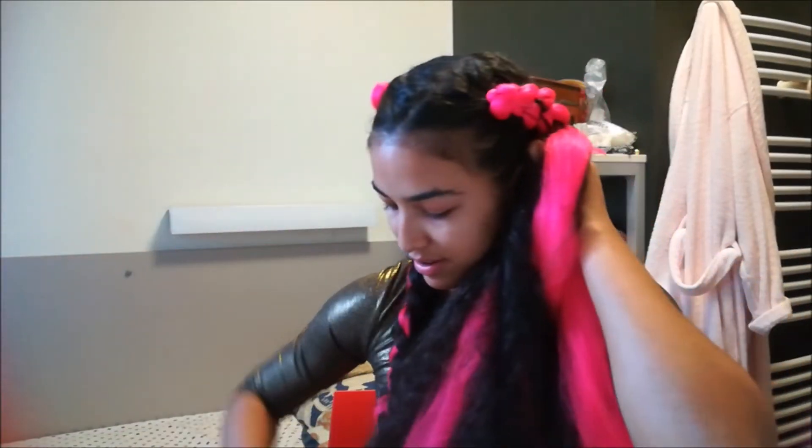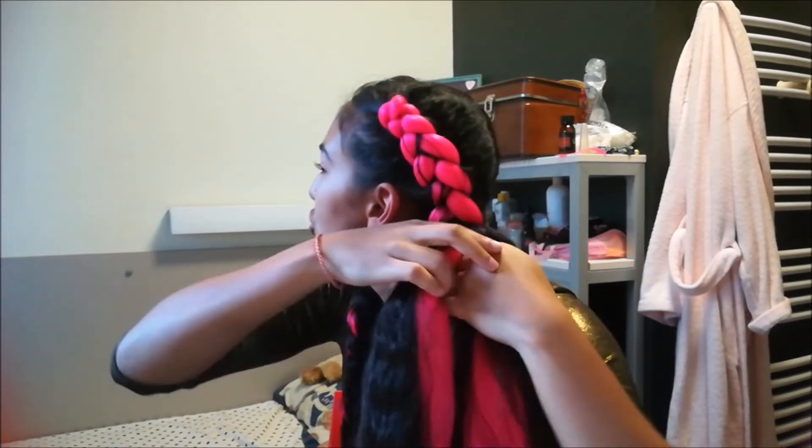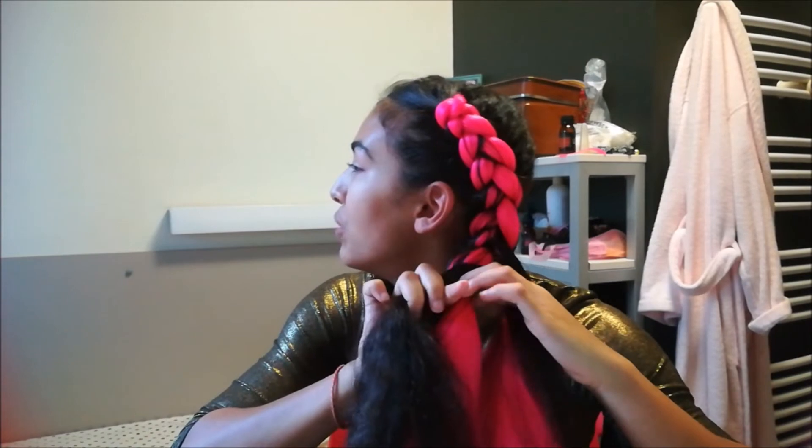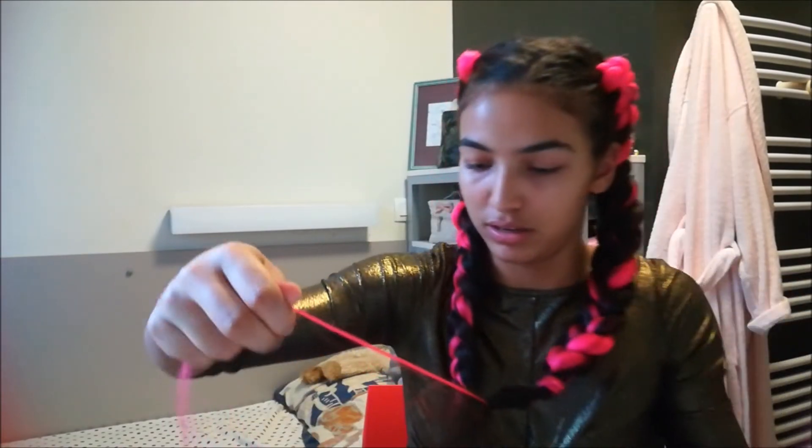You can remove any excess hair that falls from the braid. Once you've added in all the hair from your head, braid all the way down normally and then tie your braid. At this point you may have hair that slipped from the braid — you can gently pull on it to remove it, or just cut it with scissors. Be careful not to cut your actual hair though, and that's it!